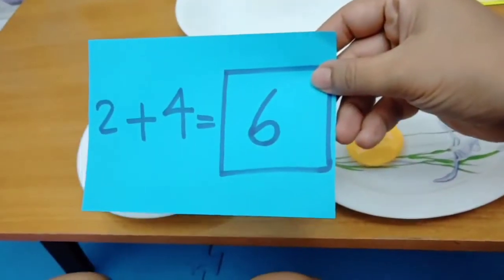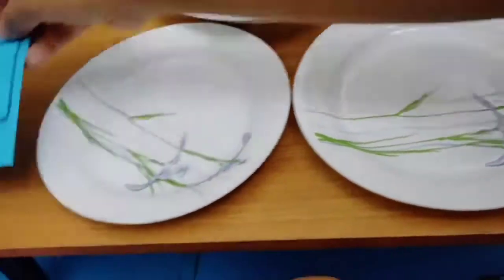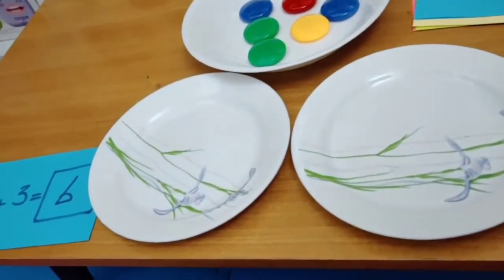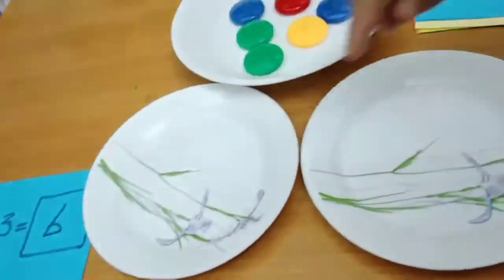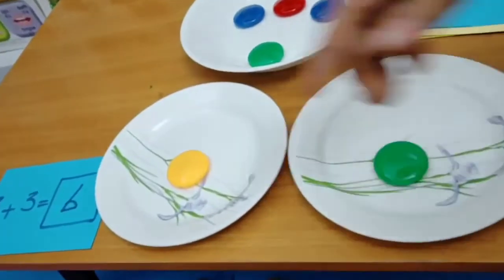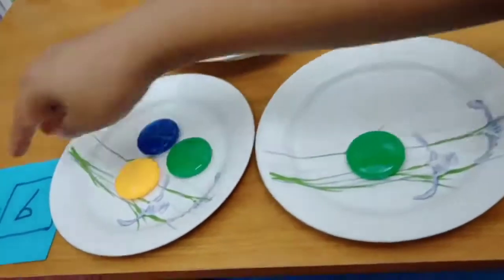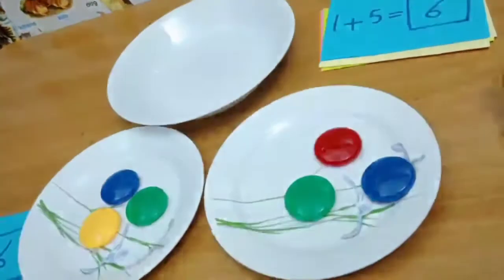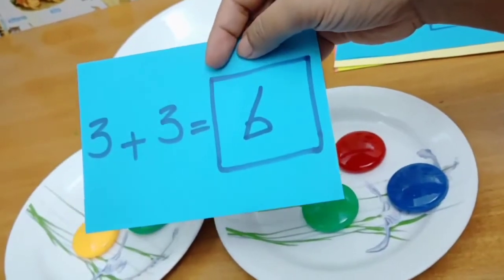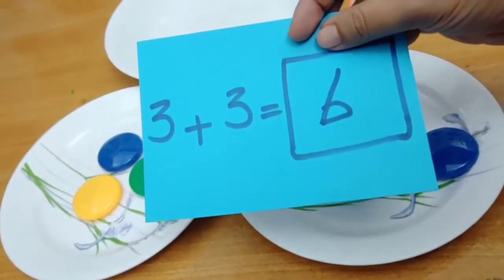Again. Two plus four is? Six. Very good. Okay, another way to play. Look at this. Can you split three and three here? Okay, let's try to split three and three here. Follow the card here. Three plus three. Three plus three is? Six. 1, 2, 1, 2, 3. Three plus three is? Six. Okay, very good.